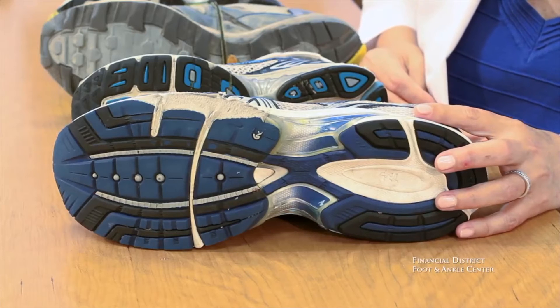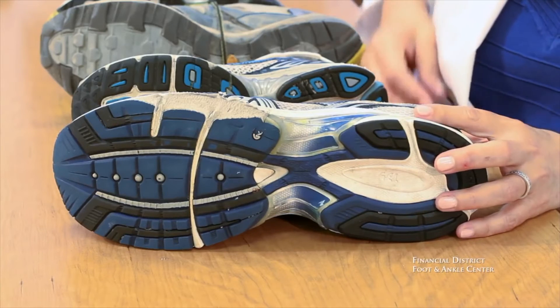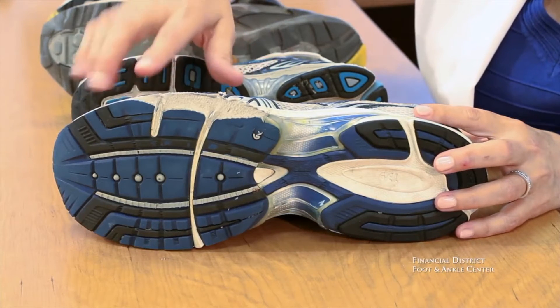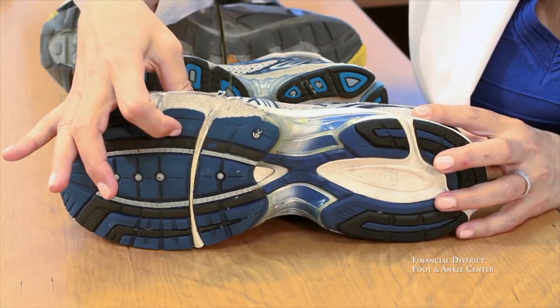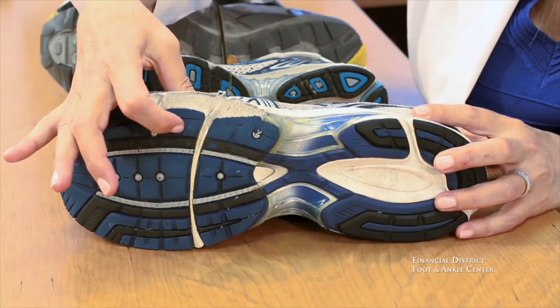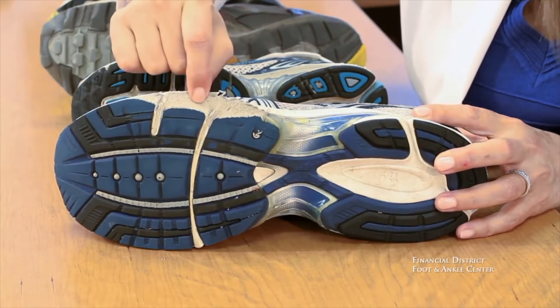One of the first areas to show wear in a running shoe is the outsole, especially in the forefoot area. This shoe shows us the blue is the outsole — it's the firm shell designed to impart durability. In this case, the runner has actually worn through the outsole into the midsole.